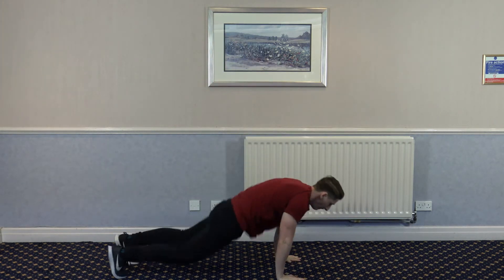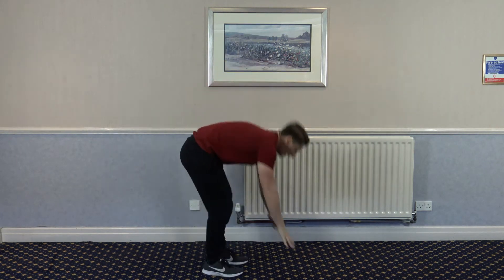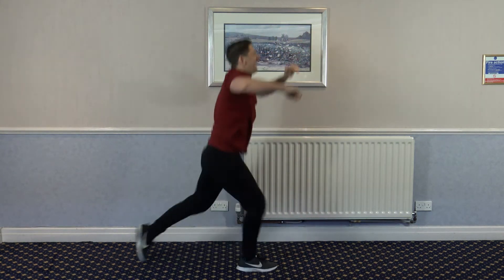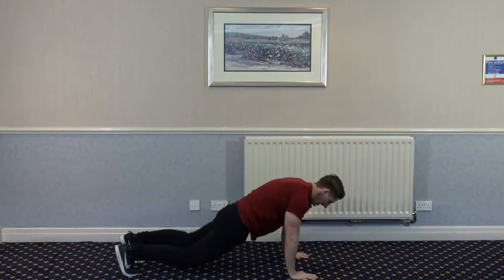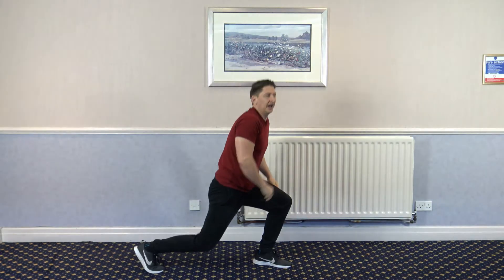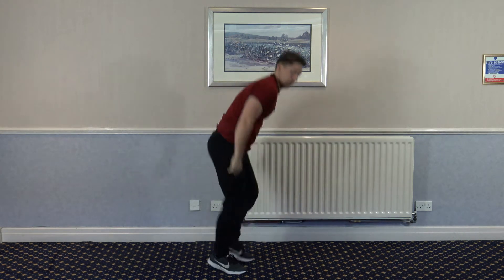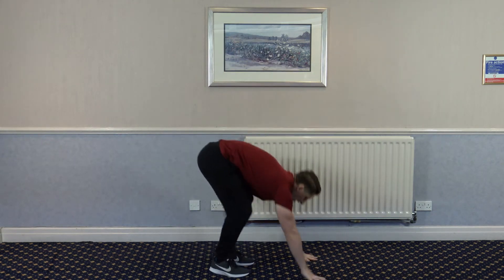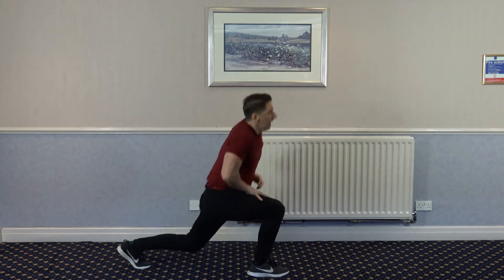Next one — burpee, split lunge, split lunge, burpee, lunge and lunge. My legs are on fire. How's it going? Keep it going. Good stuff. 5, 4, 3, 2, and 1.